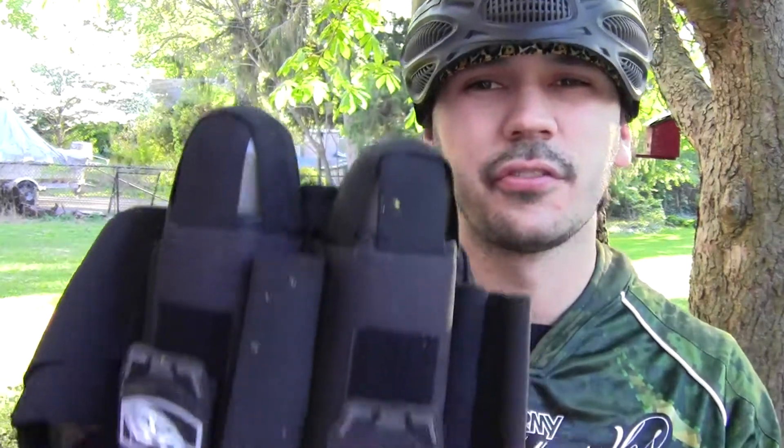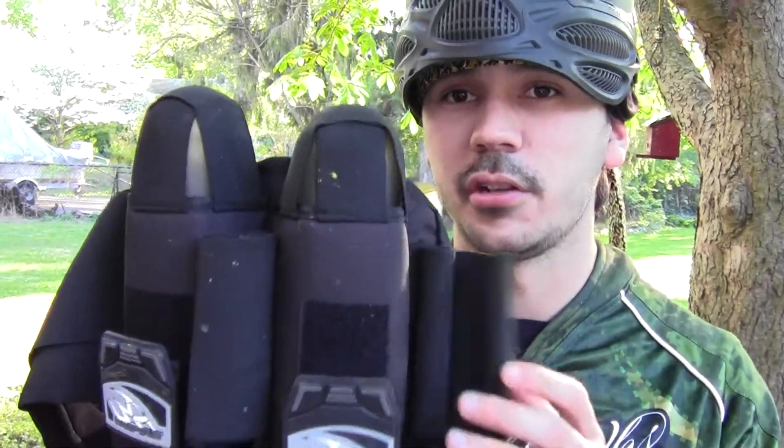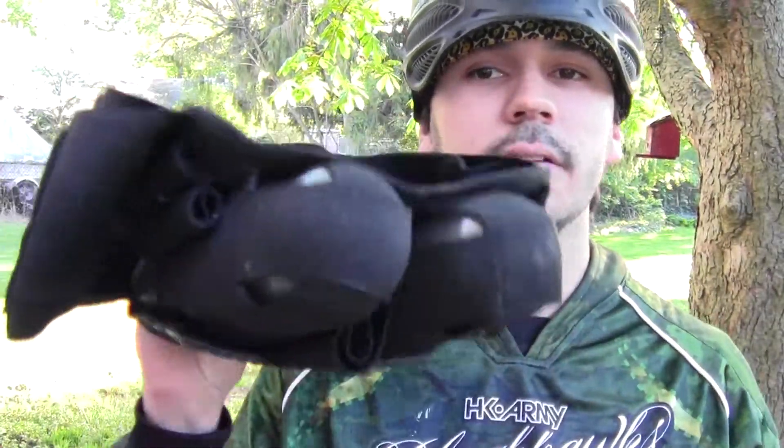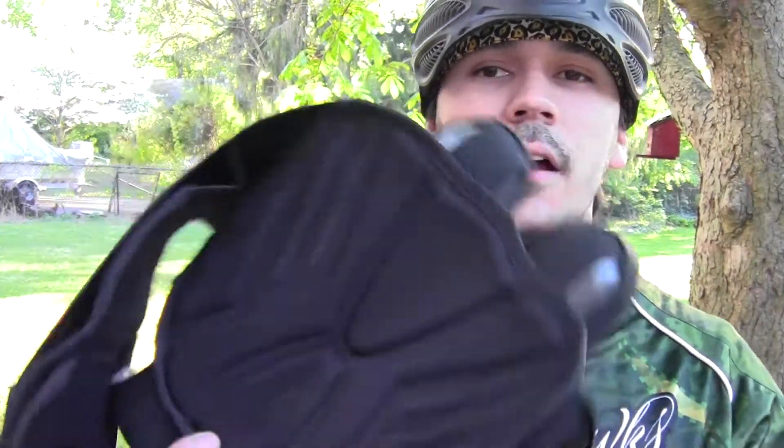Since I usually wear a pack playing on cap semi, I went out and got this little two-pod pack — two plus two plus five, I want to say. It actually holds a lot of pods. Awesome little pack, I got it on sale for 20 bucks. Zero complaints about this thing. The pillow on it is pretty flat, really flat, but it does stay put dead center on my back. It lets me be really small, so I thoroughly enjoy this thing.